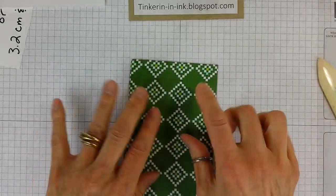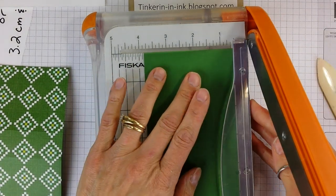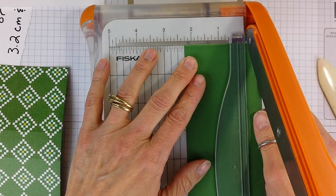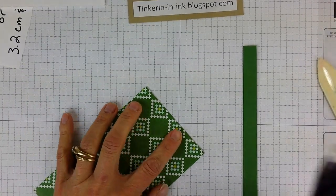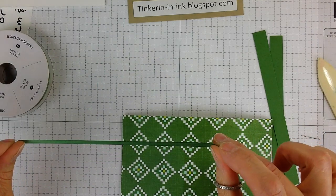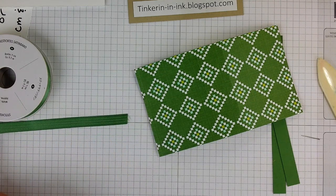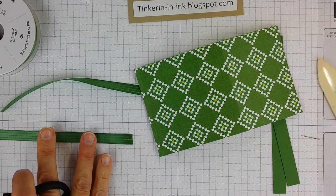To decorate it up, you can lay it flat. You're going to take some coordinating paper and cut a couple of half inch strips — they're going to need to be roughly three and a half inches long. You can cut them extra long and trim them off. I'm going to cut two half inch strips here, and then I'm also going to cut two strips of ribbon that are six inches long. I'm using my grid paper here — it does not have to be exact, just in the ballpark.